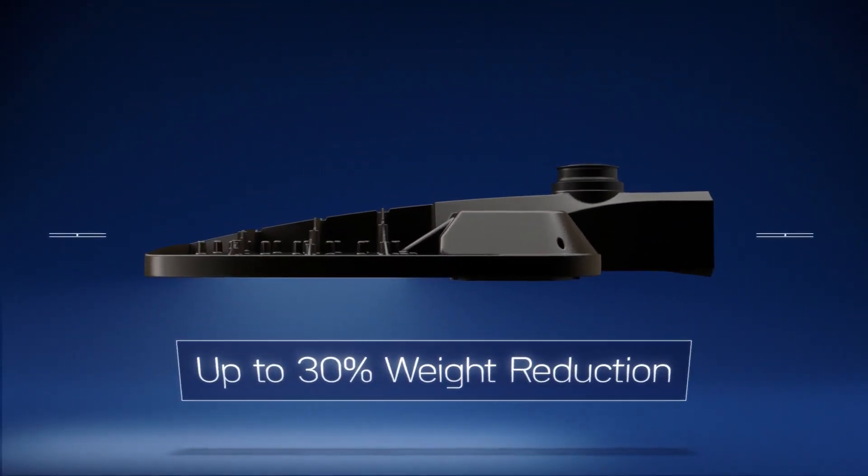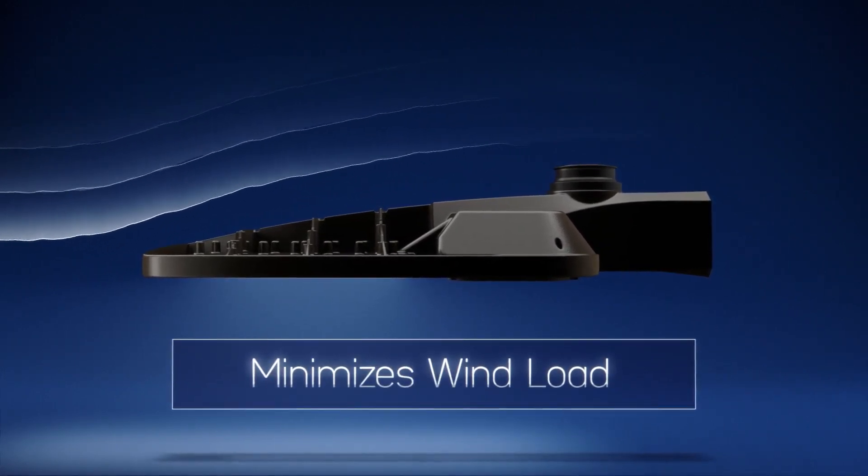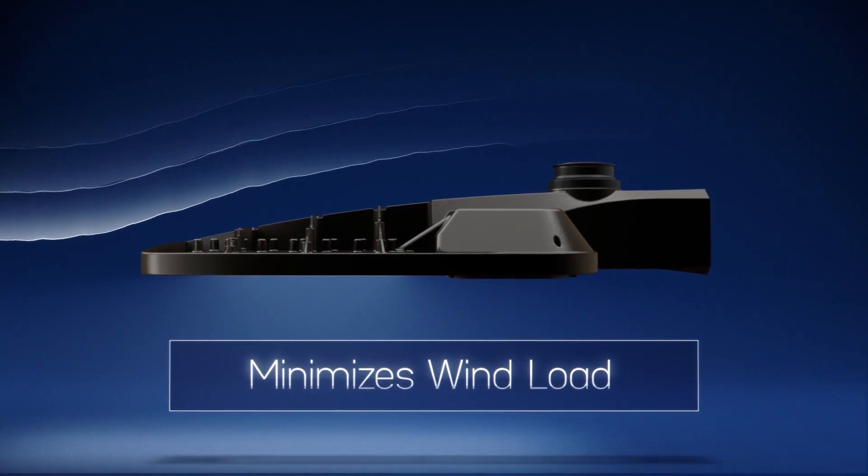Coupled with its slim, low-profile design, this improves the ease of installation and minimizes wind load requirements without sacrificing style.